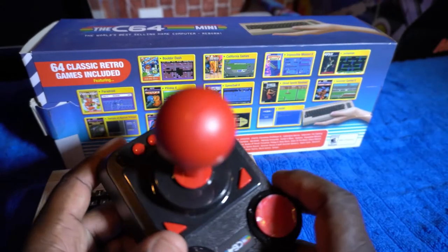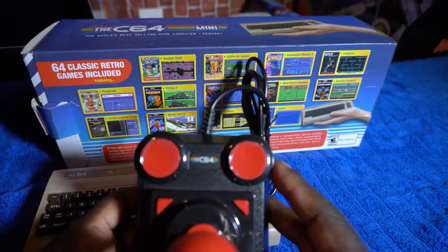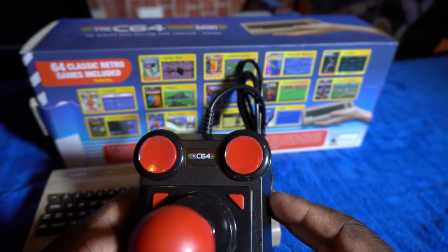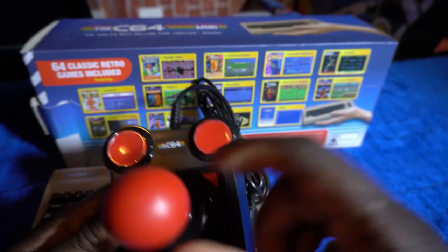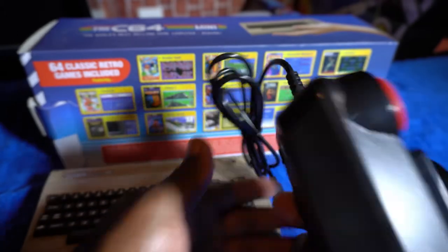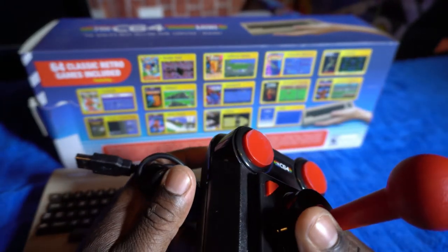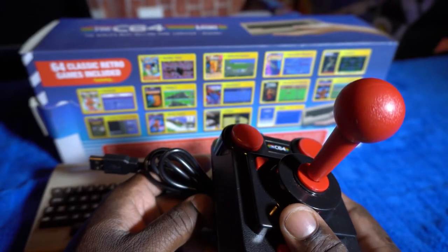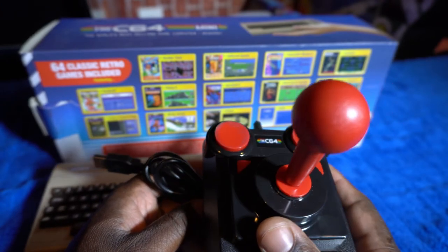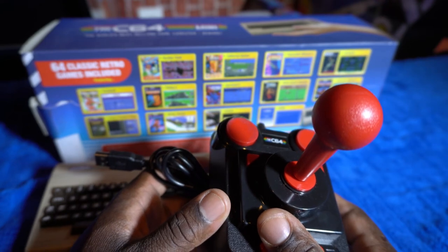On the side you've got your power button and two USB ports, in which you can actually plug in a USB keyboard and use that as an actual keyboard — use this as a quote-unquote working computer. Next to it is the C64 joystick. It has eight buttons: two up here, two here, the joystick, and then four at the bottom. It plugs in via USB. Apparently they came out with a second revised model where you can actually upload your own games onto it, which was pretty cool of Commodore.